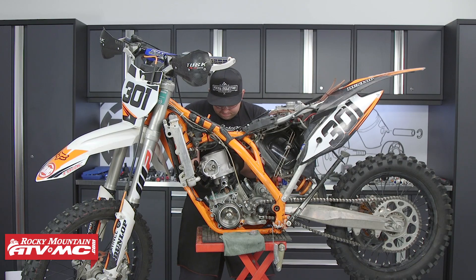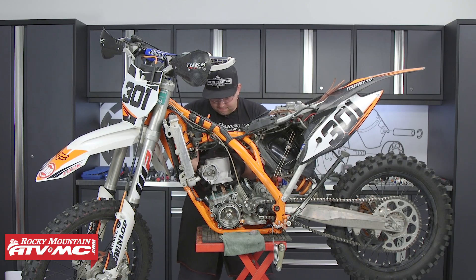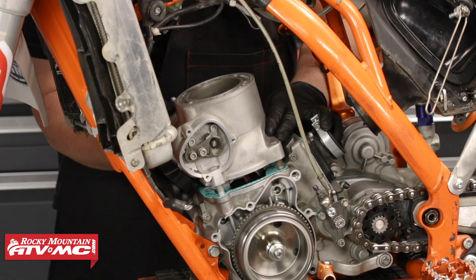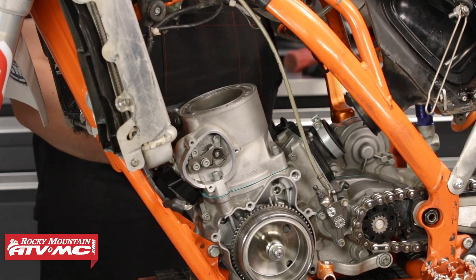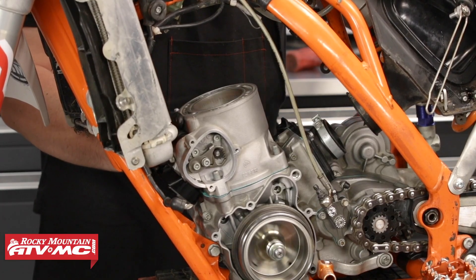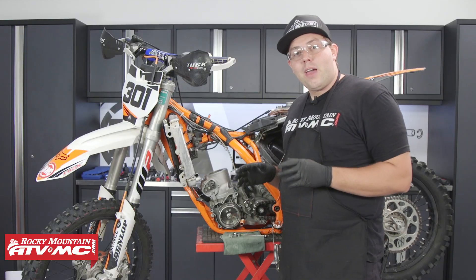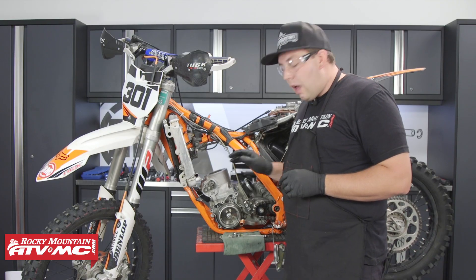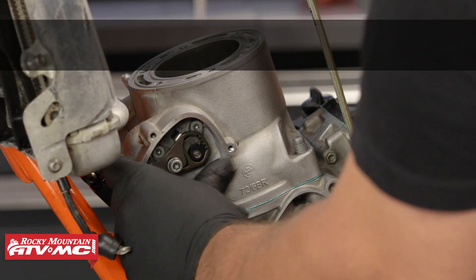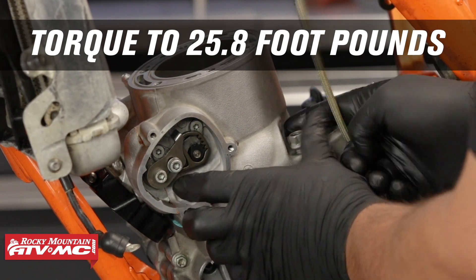Take your time when reinstalling the cylinder so that you don't damage the piston or the rings. Before continuing, make sure the piston and rings move up and down freely in the cylinder. Now that we have the cylinder set into place, grab the four nuts, put them on, and torque them in a criss-cross manner to OEM spec.